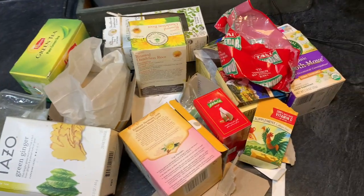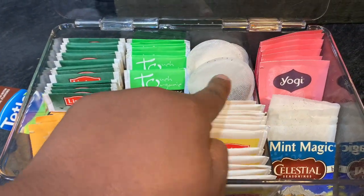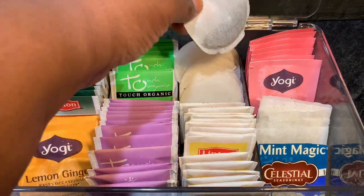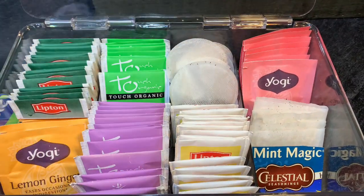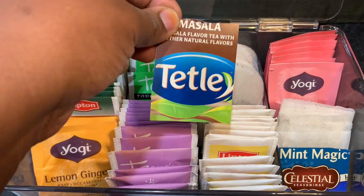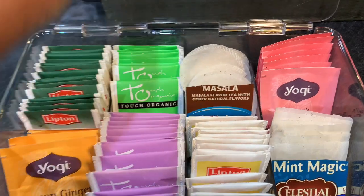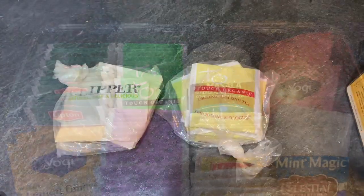Now you can throw away all these boxes — get rid of them. But before you do that, I have a little tip for you. See this tea bag right here? It doesn't have a label. Before you throw out the box, cut out the label so you know exactly what you're drinking — like this — and pop it in there.